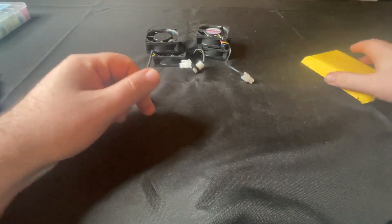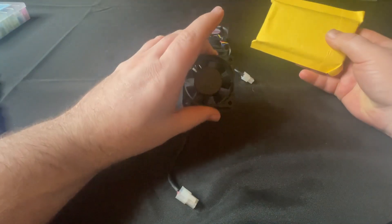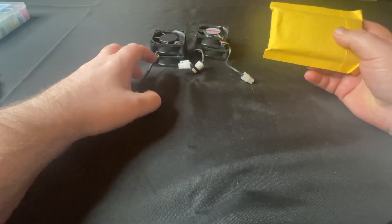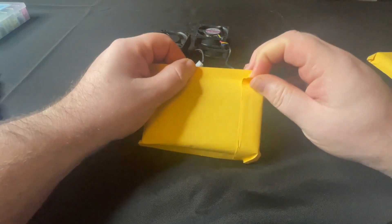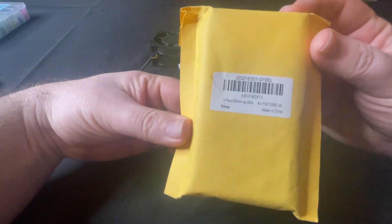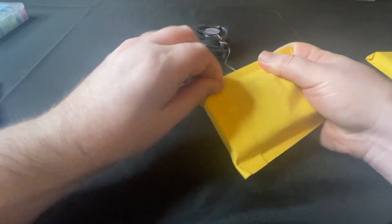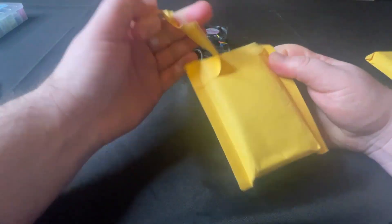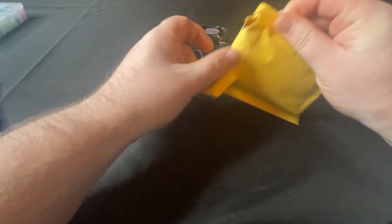I was going to go with Noctua, however they only came in 25 millimeter thick, and these are 20 millimeter thick. So if we put the 25s on, it wouldn't fit within the factory case — we would have to custom make our own case. So instead I picked up these, which are sold in two packs. These are 60 millimeter square by 15 millimeters thick — so a little bit thinner of a fan.